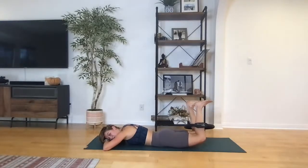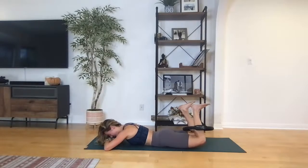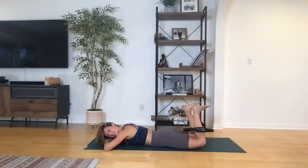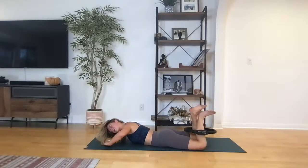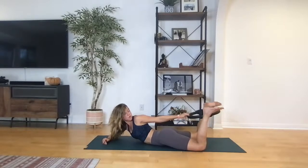Exhale up and down — continue to feel that tension out with those thighs. Now going into those hamstring curls — legs lift, squeeze out on the ring, little squeezes in. Heels coming towards your tush. Pull straight up, straight up — give me eight, seven, six, five, four, three, two, one.